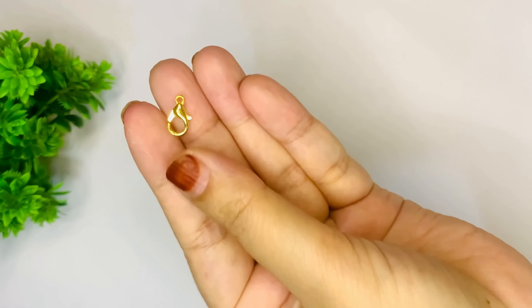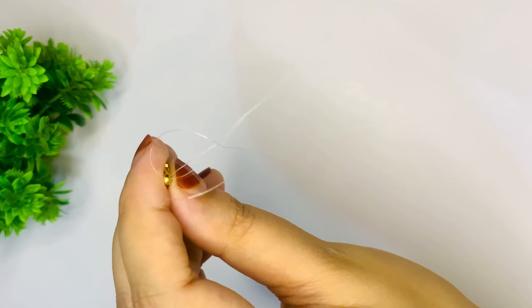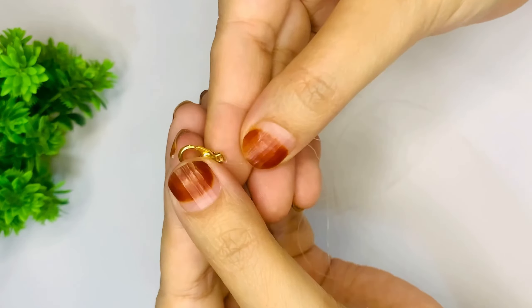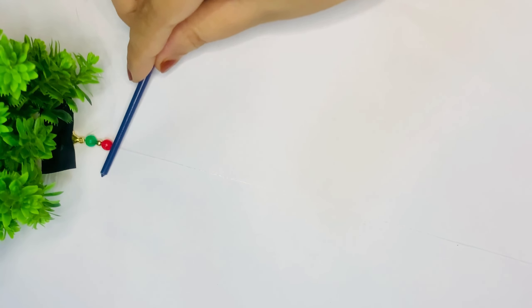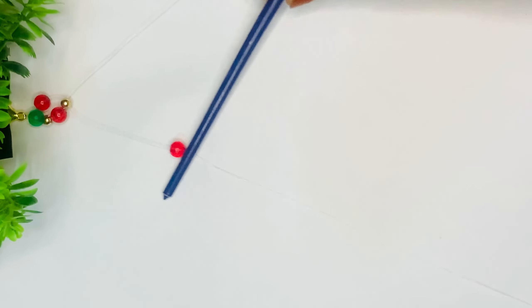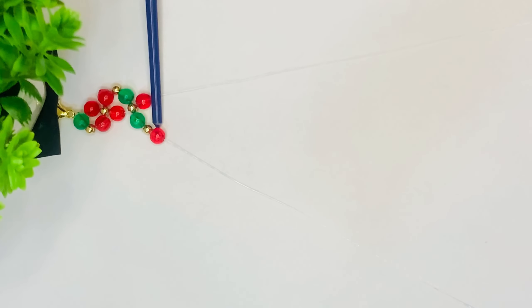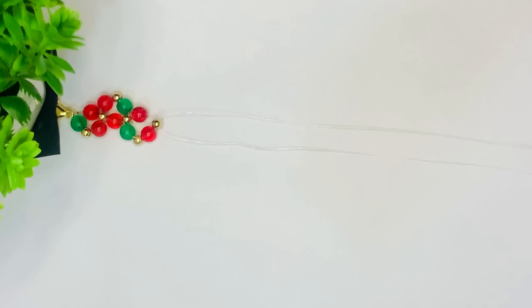Now we are going to do one more bracelet for which we have to insert a nylon thread. We have half a meter of nylon thread and we will secure it with tape so it doesn't slip during the binding process. We will make a green bead, a golden seed bead, and a red bead pattern. This creates a flowered leaf pattern that gives us a garden look with many flowers.